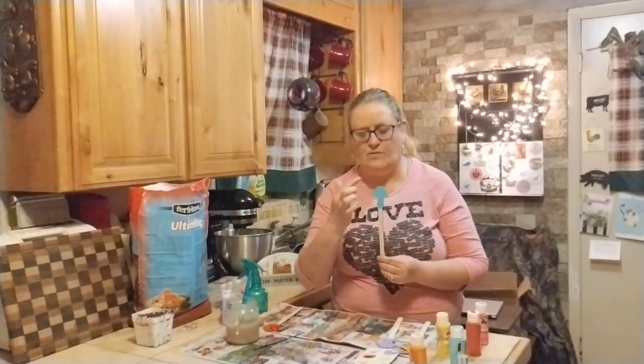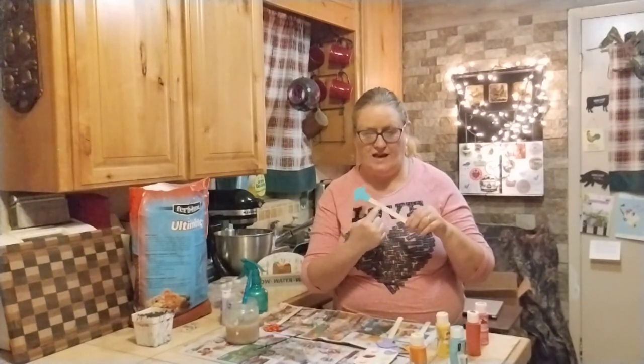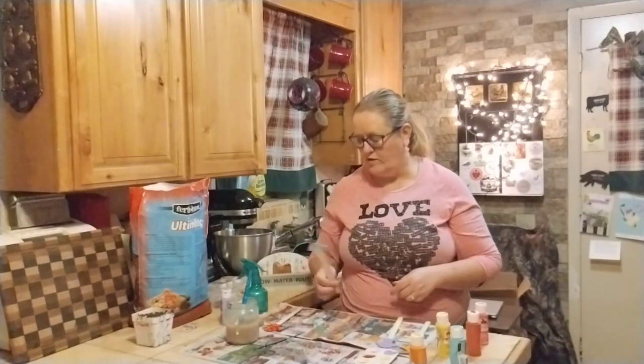I think what I'm going to do is leave the bottom just natural, so that the paint doesn't come in contact with the soil at all. I'm going to clear varnish over the paint, write the name of the plant right here with a black Sharpie, and then varnish over it so it'll stay. The next year I can just write over it and recover it. That was my idea — just to do these as garden picks for my pots and containers.